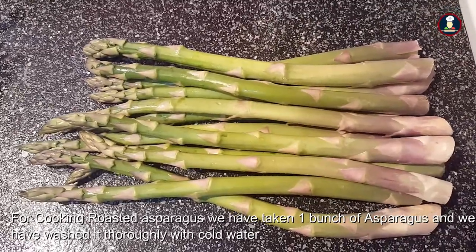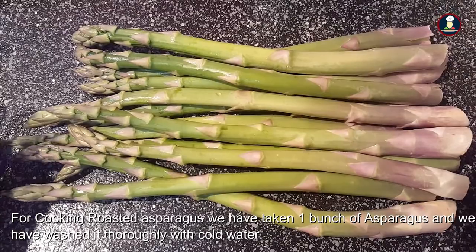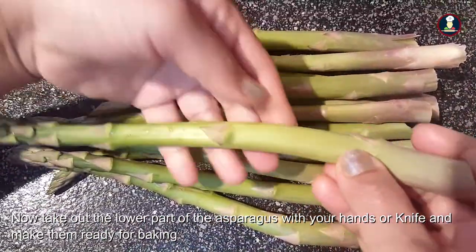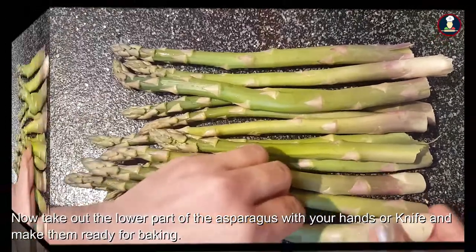To cook asparagus, I have taken one bunch of asparagus from the market and I have washed it thoroughly. Now we have to take off the last part of the stem because it is hard to cook and hard to eat. So we have to do the same process for all the asparagus.